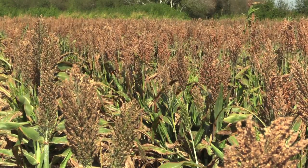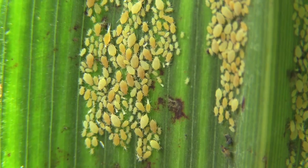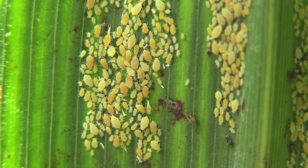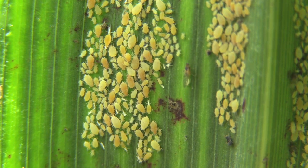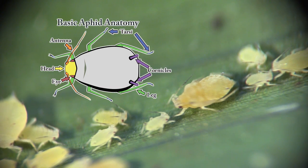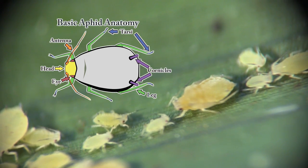Today we are learning about the sugarcane aphid and how to identify this sorghum pest. Aphids in general are typically small insects, usually about the size of a pinhead. When you look at aphids from above, they are usually oval in shape. Aphids have thin legs and antennae which are about the length of their body. All aphids have two appendages that stick out near the end of their abdomen called cornicles.